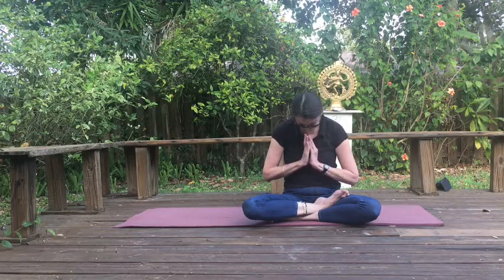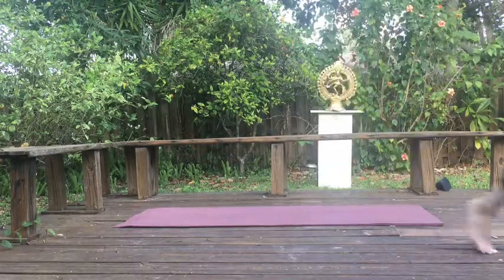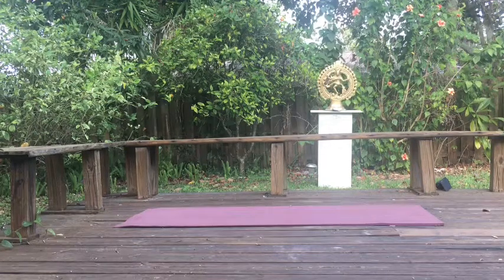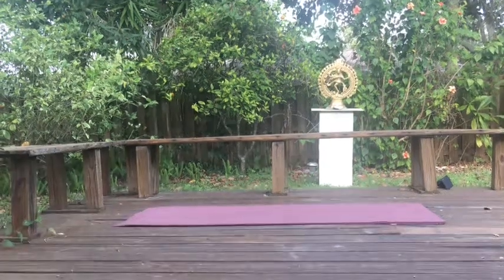I'll leave you now and let you stay in this beautiful meditation and relaxation as long as you need. Without further ado, I say that word that honors the light in each of us, all sentient and insentient beings, by saying Namaste. Thank you, everybody. Stay well and happy until we meet again.